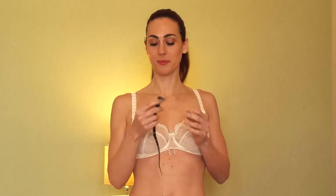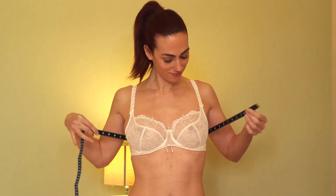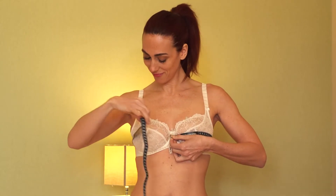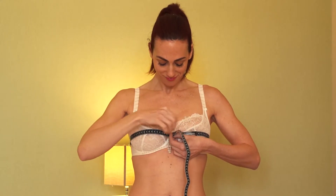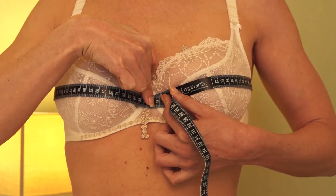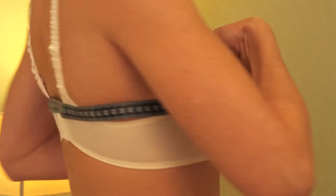The second measurement is called the bust measurement. Place the tape measure around your chest over your cleavage. This time, don't apply any pressure. As with the first measurement, it is important to position the tape measure well horizontally along your back.